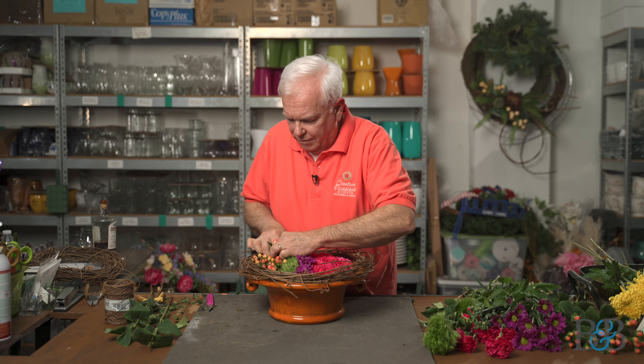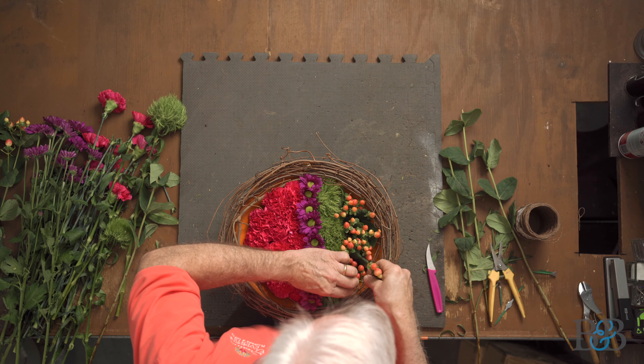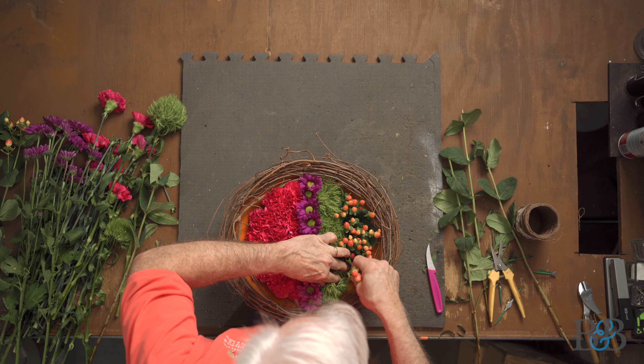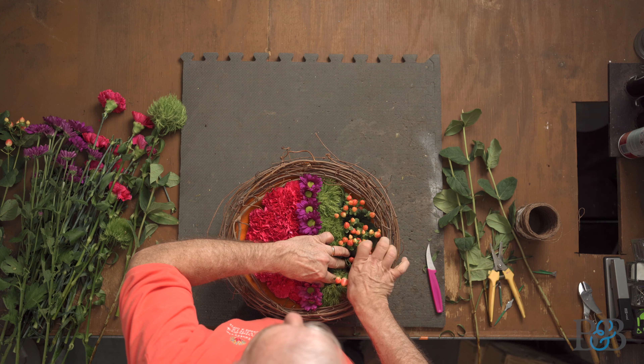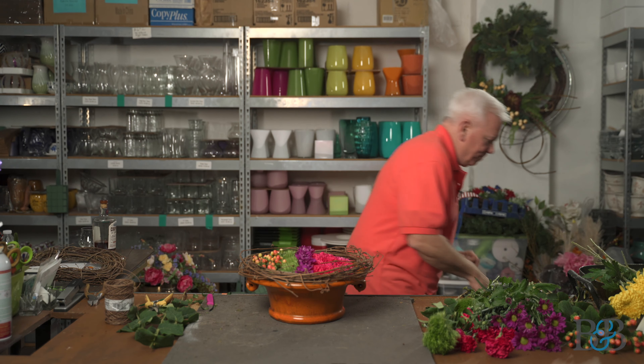Some of the hypericum I do need to strip the leaves off of. We're getting to the point where the insertions are a little more difficult because it's so tight — they're really full in there.